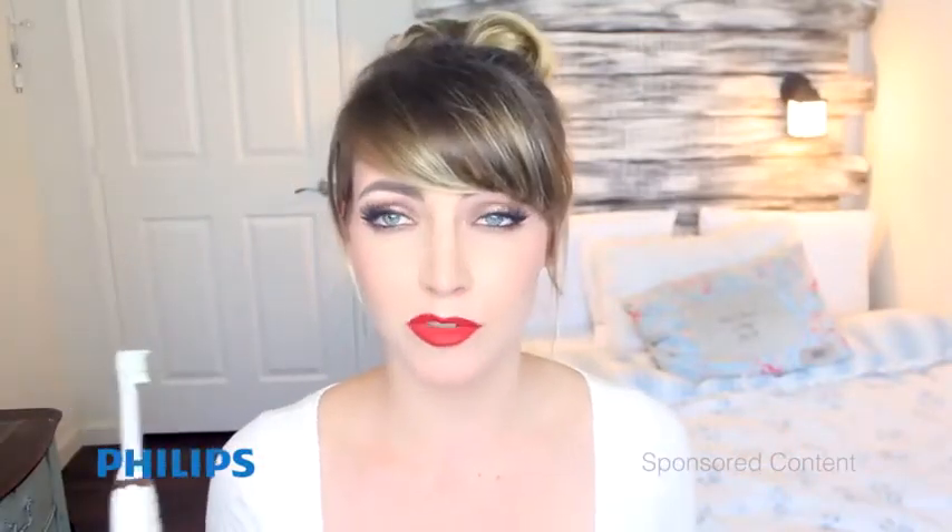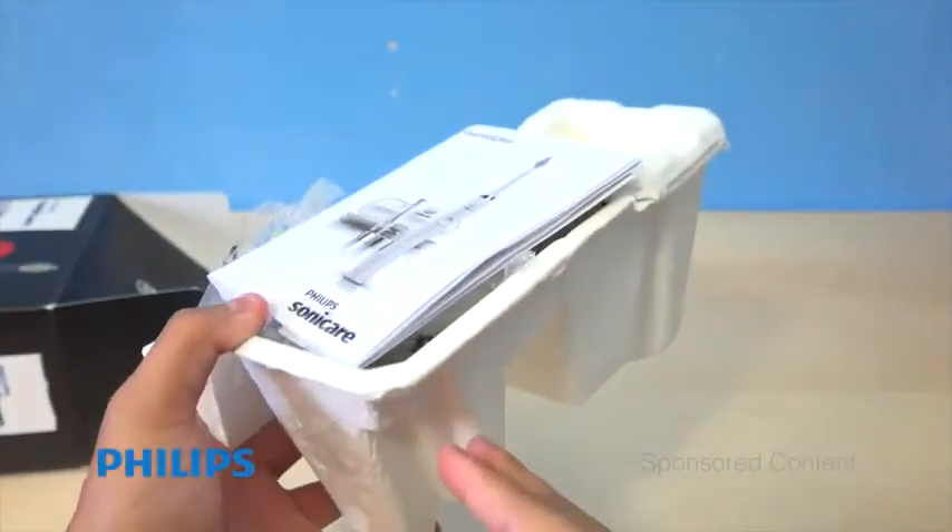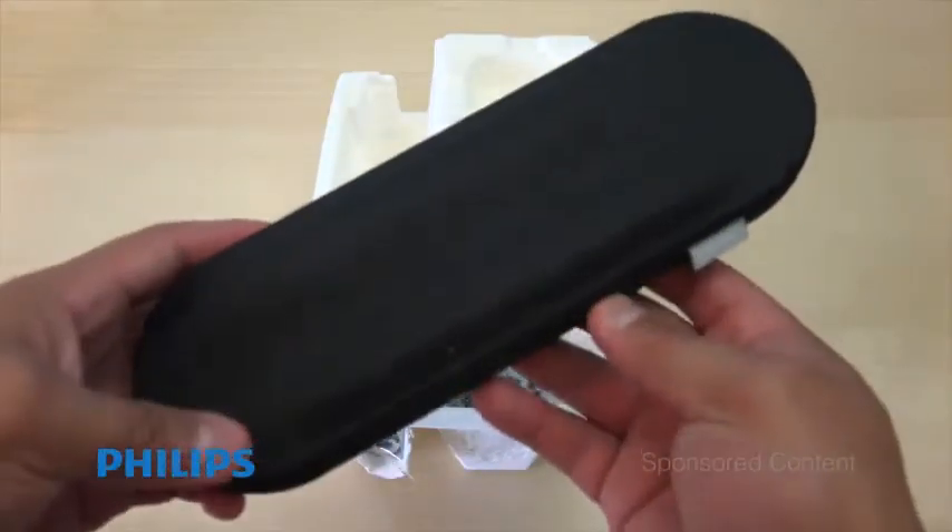This electric toothbrush is just so much fun to use. I've seen so much improvement in the whiteness of my teeth. Inside the box you do get a couple of things — your carrying case, which is awesome.